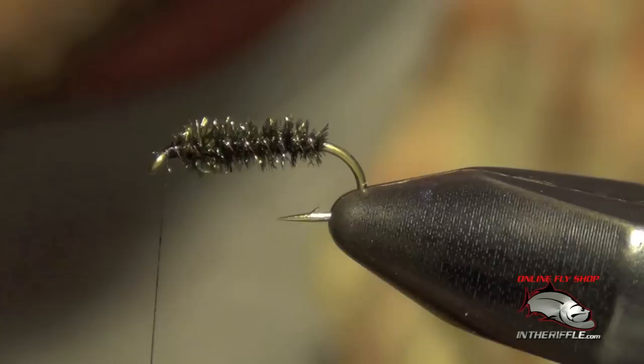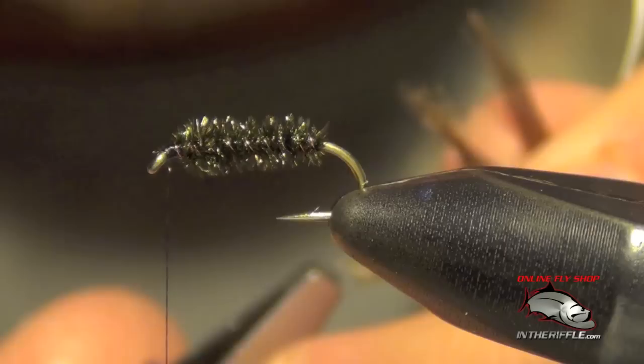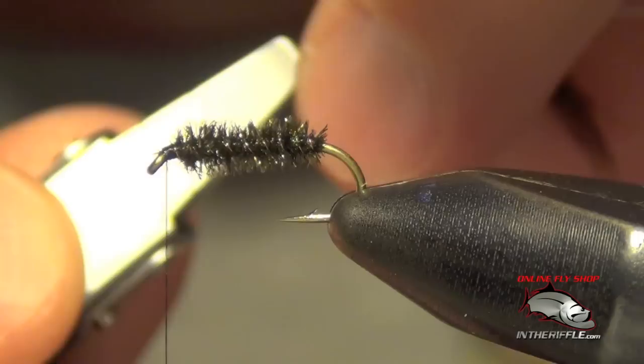Now the next thing to do is take our partridge feather. You can also use a hen feather if you like. I like partridge because of the mottled nature of the feather. We're going to clip our hackle pliers into the tip of the partridge feather as close to the tip as we can. We're going to stroke the fibers backwards, and I also remove the fluffy stuff at the rear of the feather.